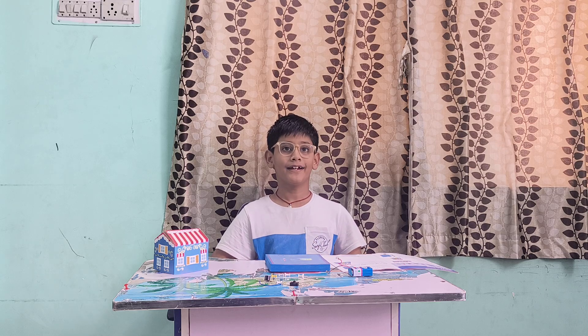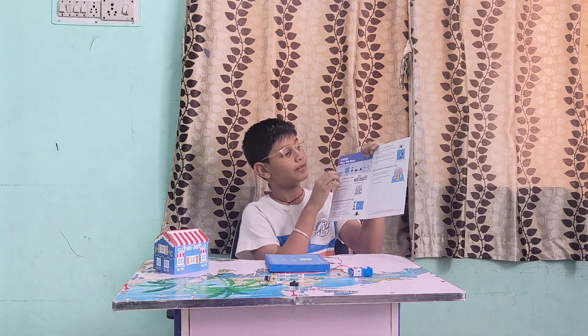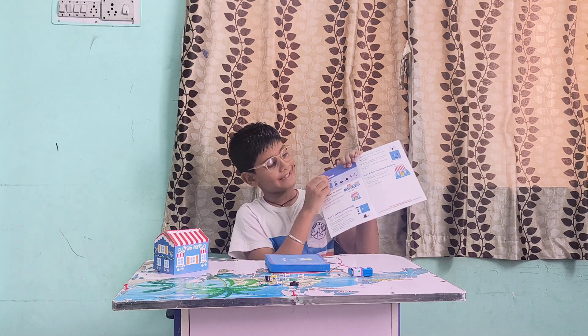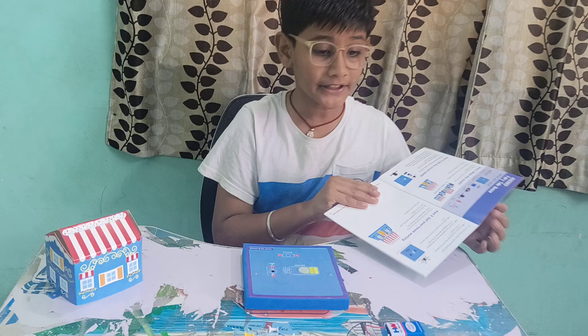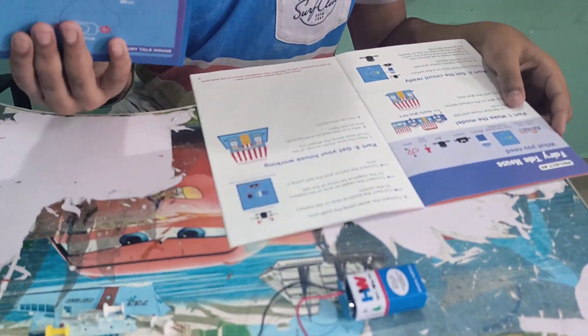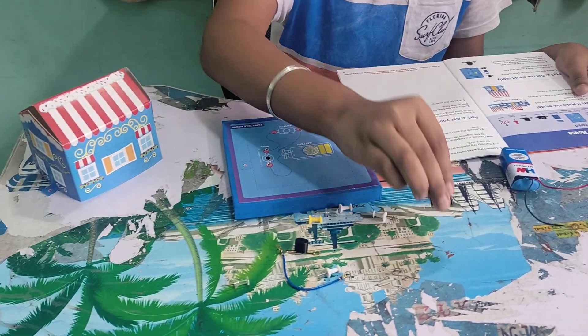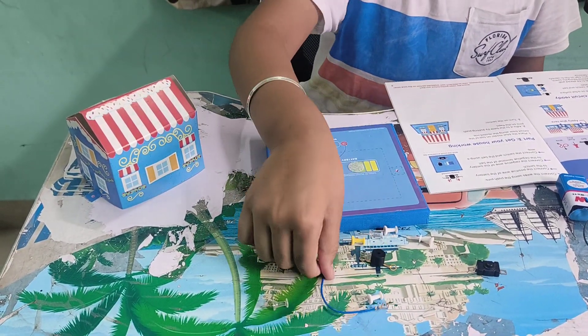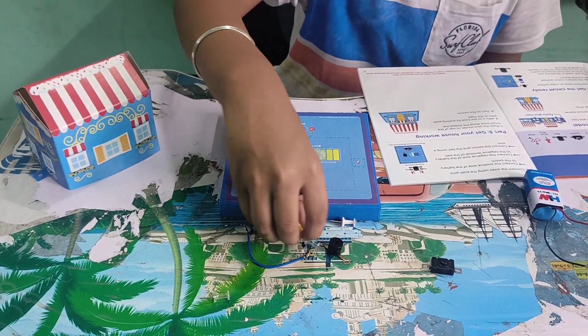Hello guys, my name is Kid Inside. Today we are doing the second episode of Einstein Box — the fairy tale house project, project number six. The things we need are: a phone, a battery, a switch, a bell, wire, and pins.